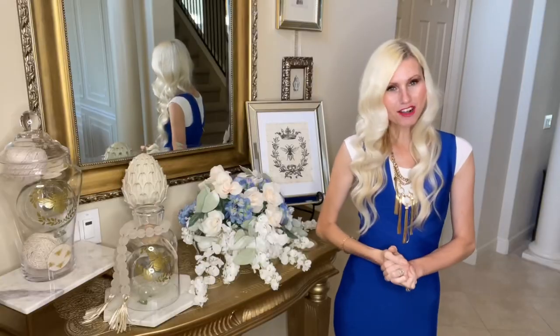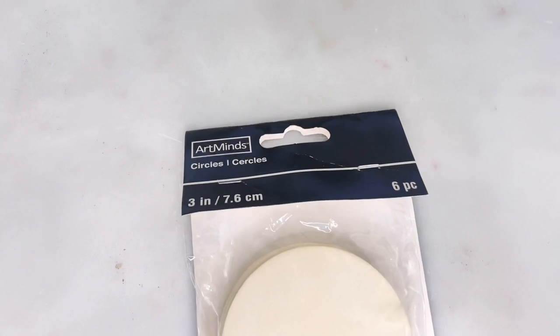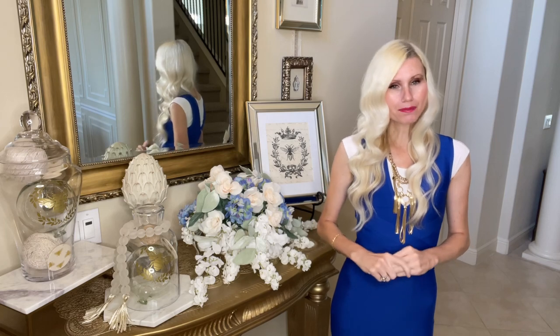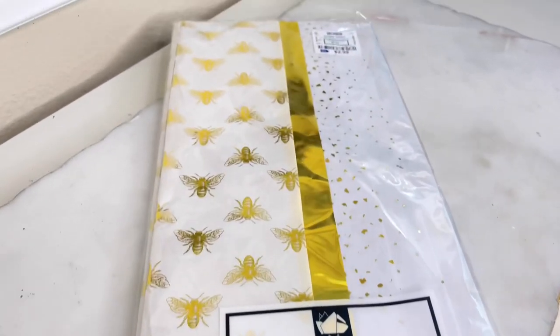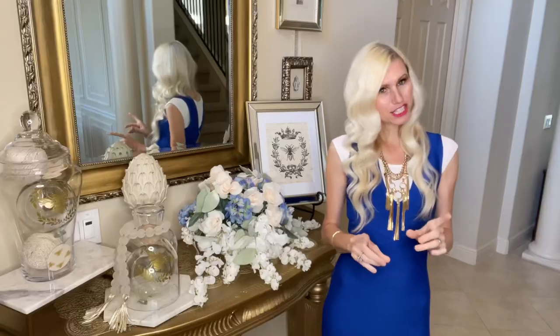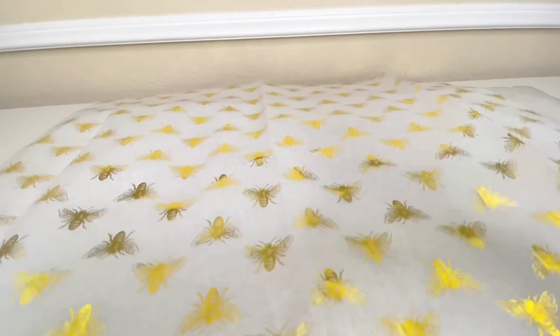We're going to start off with a wood round — I got this package at Michael's and we're going to be using four of them. What we're going to do is mod podge some tissue paper over the top. I found this gorgeous bee tissue paper at Ross for $2.99, and it was actually my inspiration for this whole design. I love these gold bees on it.